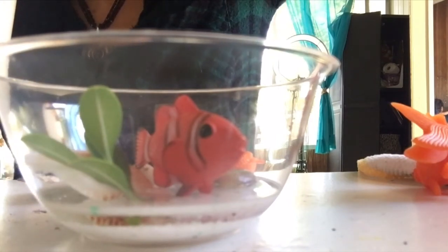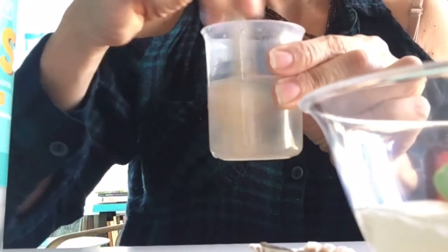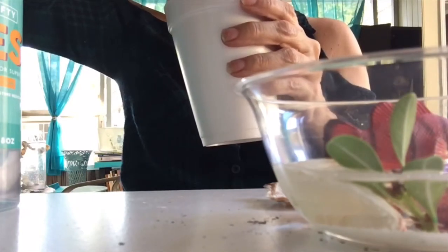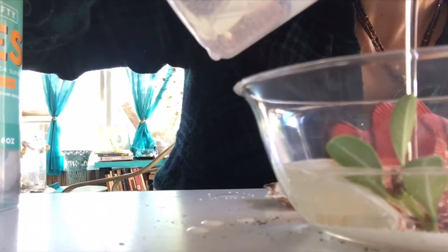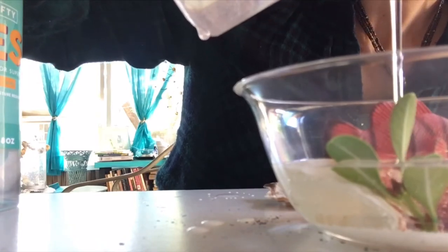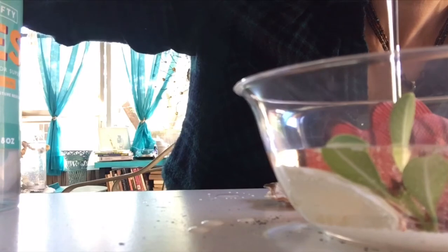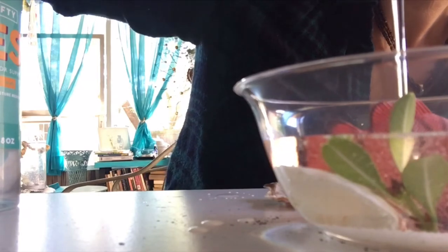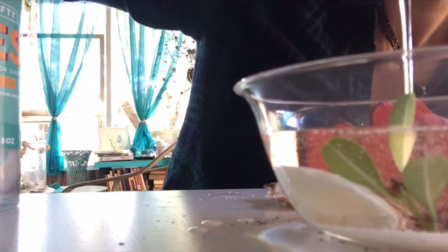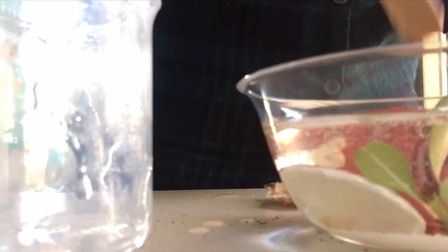Now I'm mixing again the resin and the hardener. I put a little bit more because I want to fill up my bowl — do it for three minutes. I'm putting it in warm water so it will avoid bubbles; in case there are some bubbles it will help to diminish them. Now pour it slow — I did it a little bit fast but try to do it a little bit slower to avoid bubbles. I'm filling it all the way up to cover the fish and the leaves, leaving just a tiny bit of the fish tip out.